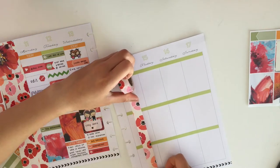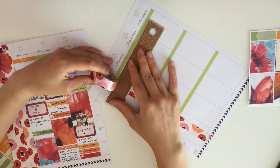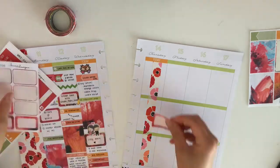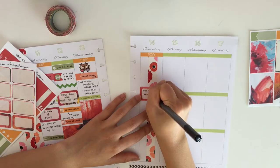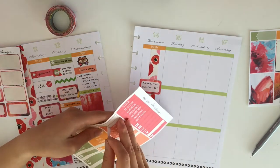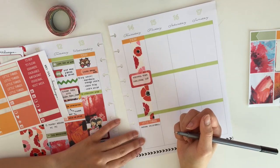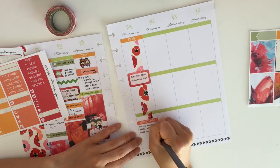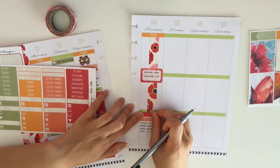Moving on to Thursday — I'm taking the same washi tape I used on the sidebar to block off the entire day because I worked from 7:30 to 8 o'clock at night. I used that to block off a chunk of time and wrote down that I had work that day. I realized I didn't need to block off quite that much since I did go home and wanted to write down little things to remember from the day. Then I went back and put down a meal icon to remind myself that I ended up having dinner with my best friend after work.